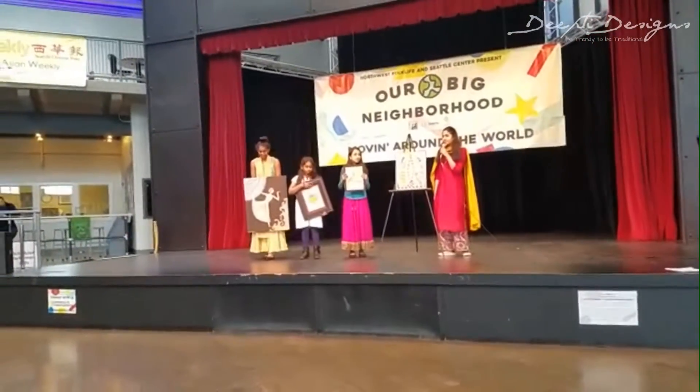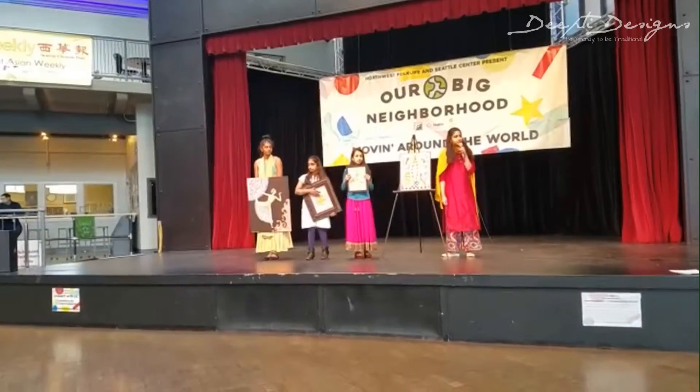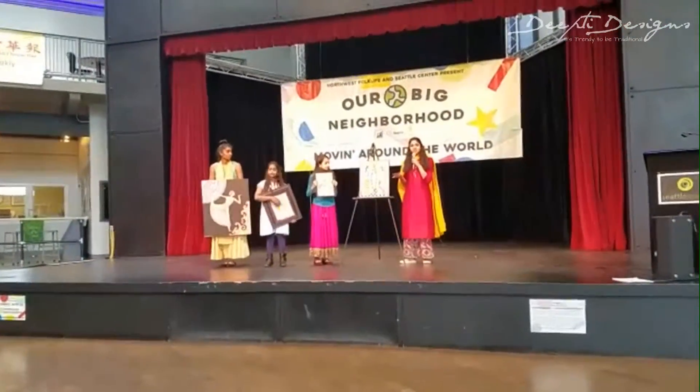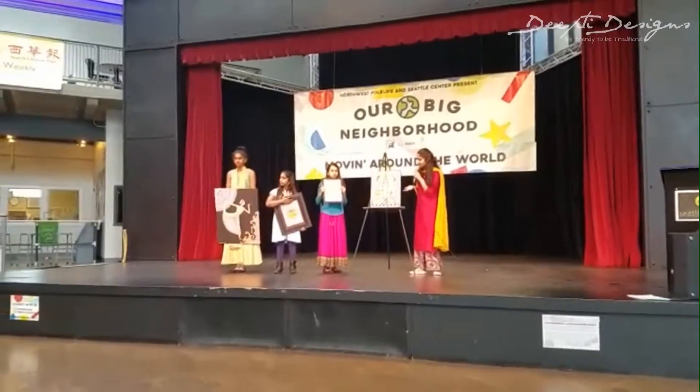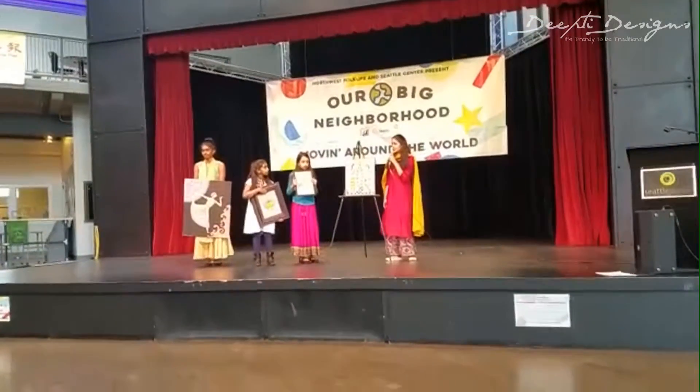I've been learning Madhubani for the past two years from Deep Dianti. This is my eighth project, and it is a painting of two gods, Brahma and Sita, and their marriage scene.